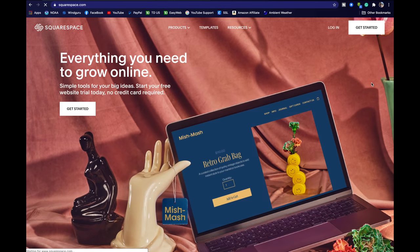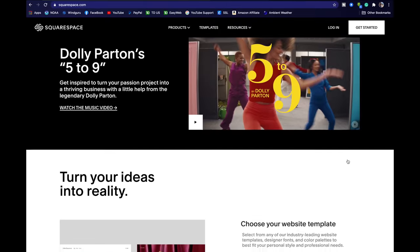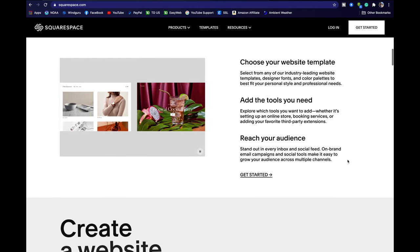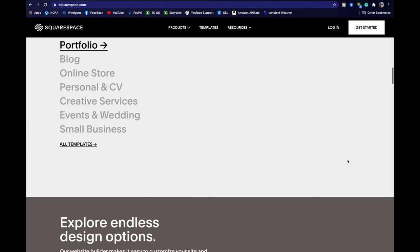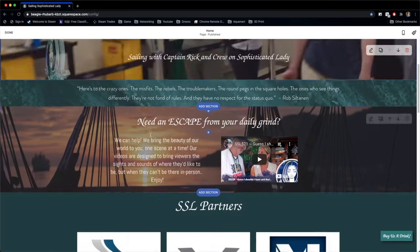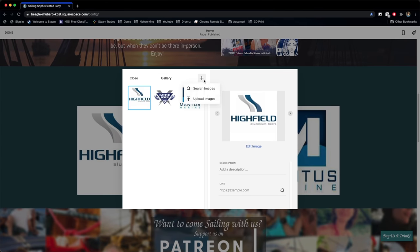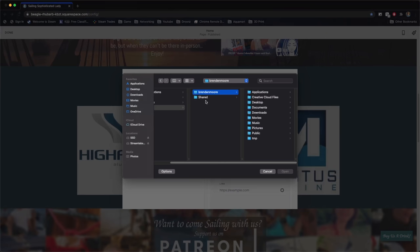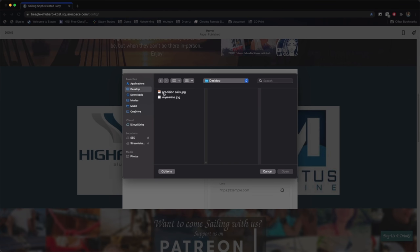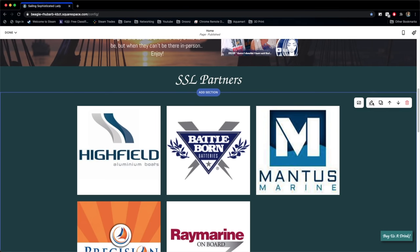I'd like to extend a special thank you to Squarespace for coming on board to sponsor some of our SSL episodes. They are a full-featured website hosting, construction, and development platform. We switched over to build our new sailing sophisticatedlady.com website on Squarespace about six months ago. It is very intuitive and easy to find your way through, so if you're looking for new hosting or a place to build your website, have a look at squarespace.com.